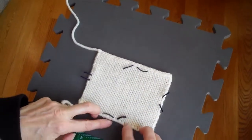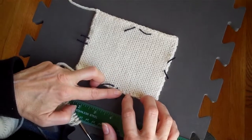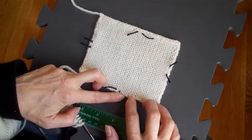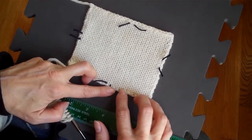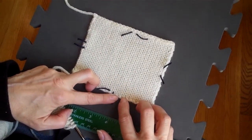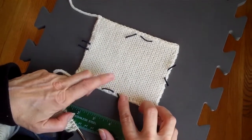Now, rows are a bit trickier. You would never want to include your cast-on row. This swatch was cast on using the long tail method, which produces your first row of stitches. If you look at this, you can see that that first row of stitches is a bit smaller — it is not the same size as the stitch above it. So I would not want to measure that as a row of stitches.